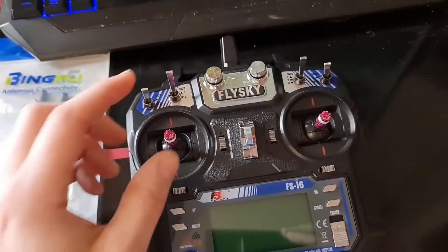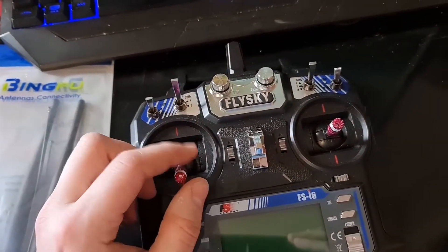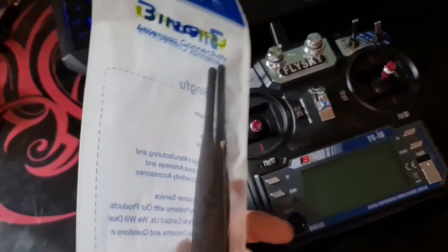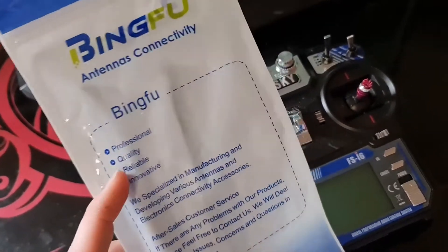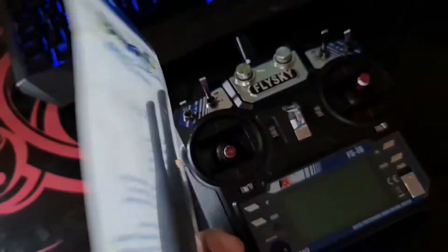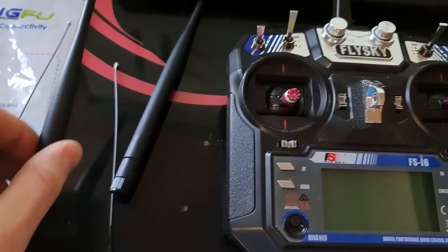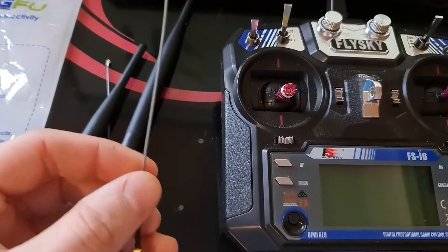No flying video for you today. The weather is terrible so I'm going to do an antenna upgrade for my FlySky. I got these BingFu antennas for about £10 off Amazon — professional quality, reliable and innovative. In the package you get two 7 inch antennas with the pigtails included.